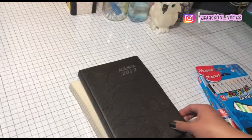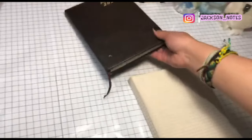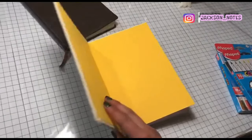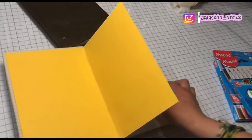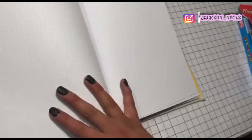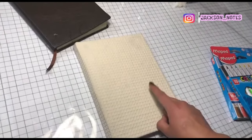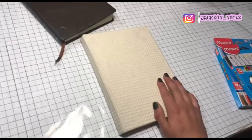Today I am going to be using this card that I have done, this card that I am going to show in the channel. As you can see, it is the style of the card for the bullet journal. I hope you like the video and we are going to the review.